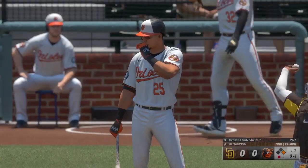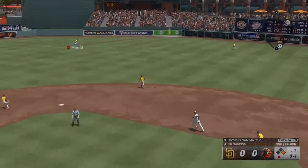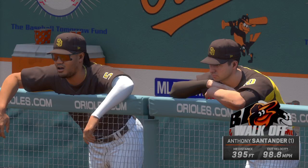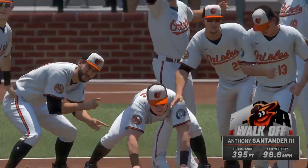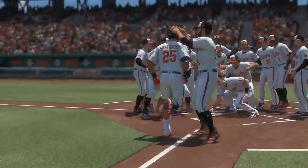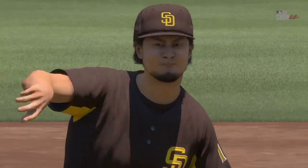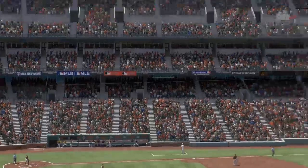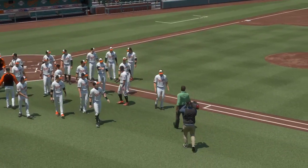Anthony Santander in the box now — takes strike one. Swung on — belted! Merrill on the move, racing back — out of here! Ball game! He'll circle the bases and the Orioles walk it off. Hitting a walk-off homer is the kind of thing you dream about growing up — you're in the backyard creating the most pressure-packed scenario, and what do you do? You come through with the big swing. He was living a childhood moment right there. Nice swing of the bat, nice win for the team.